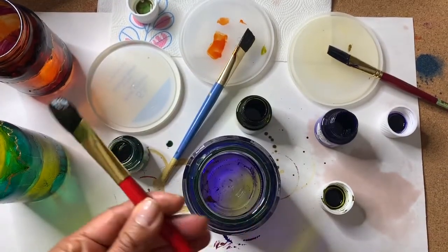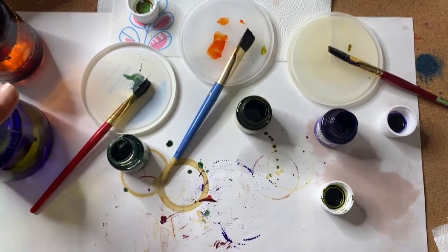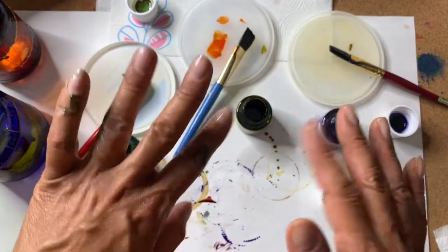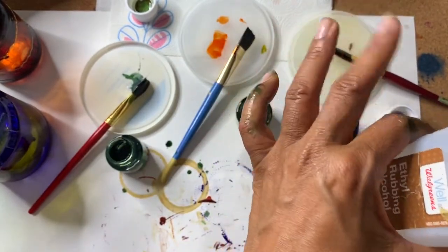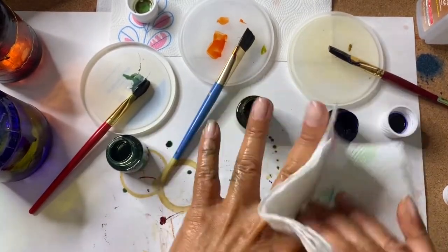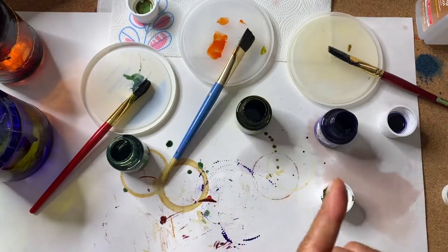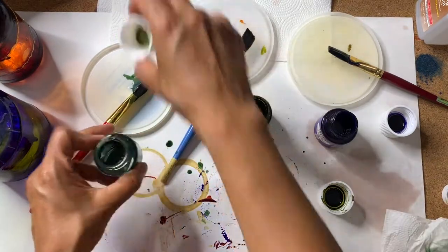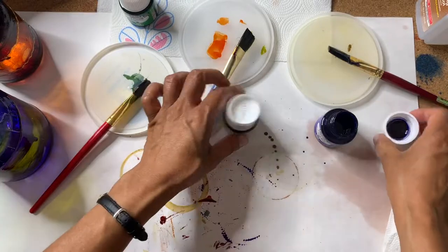As it's drying, just let it do its thing — you don't have to play around with it or try to adjust the colors. Let it dry for maybe two hours and then we'll apply the crackling effect to our painted glass jar. While your glass jar is drying, you might find your hands have a little paint on them and are a little sticky — rubbing alcohol is your best friend during this time. Also, once you've finished painting, make sure you close those paint jars so they don't accidentally spill.